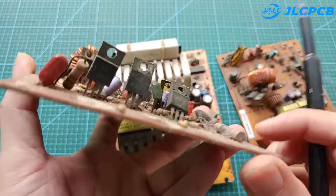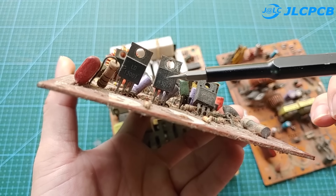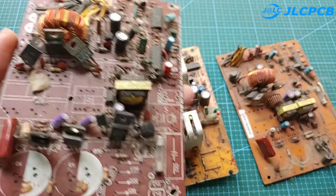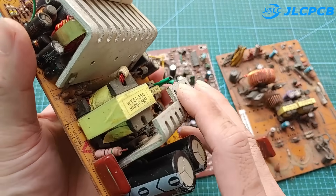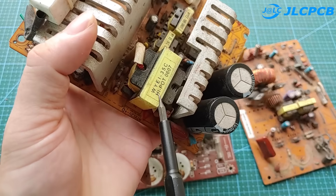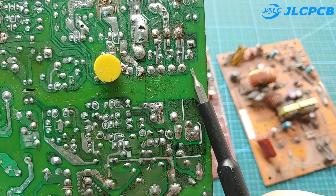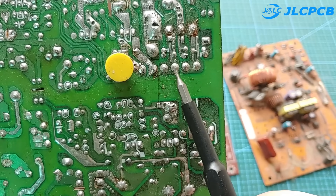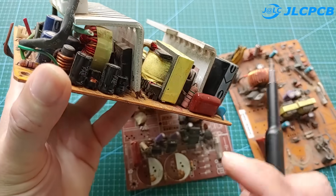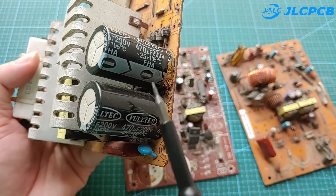The next components are the power transistors and diodes. This is the main transformer of the circuit. Note that you should look for a transformer with pins soldered together like the one I have. We will also need other components such as capacitors, fuses, and filter coils.